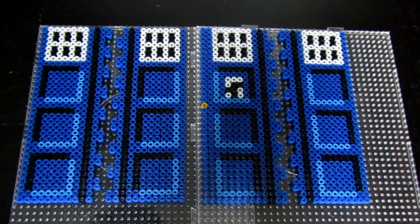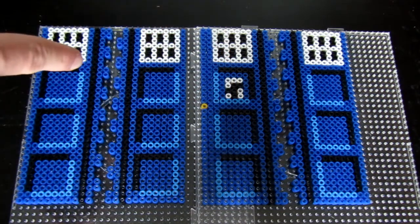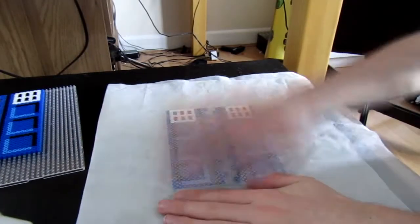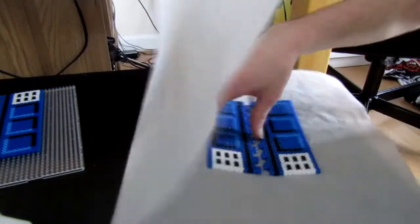So these are the front pieces — the piece on the left is actually the right door and the piece on the right is actually the left door. After you've ironed them, I like to connect them together when they're actually quite hot as I find that they mould together a lot easier.